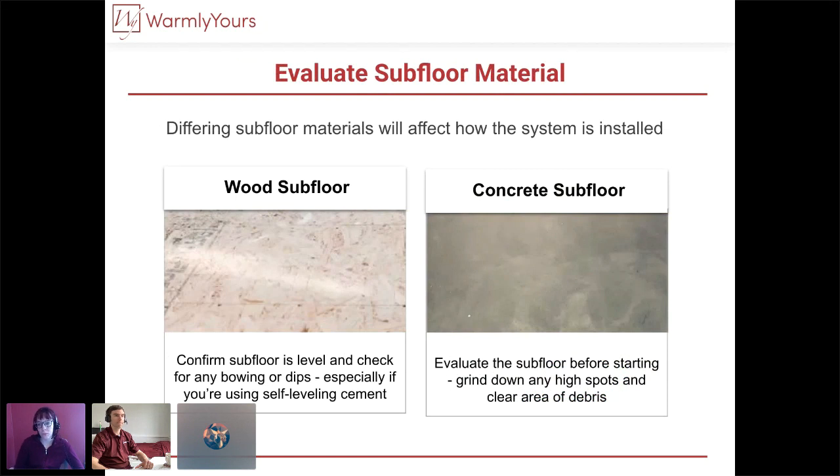Anatoly, can you tell us what the different subfloor materials are and how they affect the job? We're going to be talking mainly about the typical wood subfloor and about concrete subfloor. The main difference is that anytime you're working over a concrete subfloor, you'd always want to separate your floor heating from that concrete because it's going to absorb a lot of heat and decrease the efficiency of your system. When it comes to wood subfloors, it's important to ensure the subfloor is leveled and ready to receive the specific type of flooring you're planning to use — structurally sound.